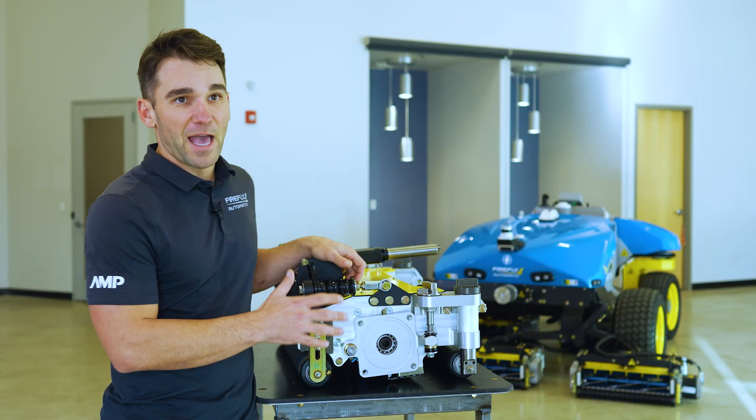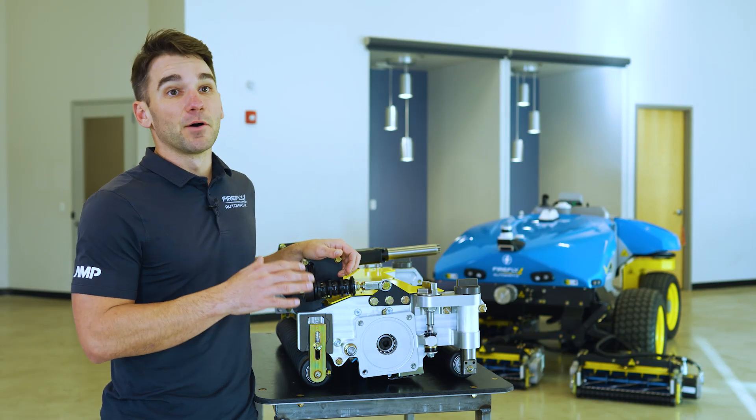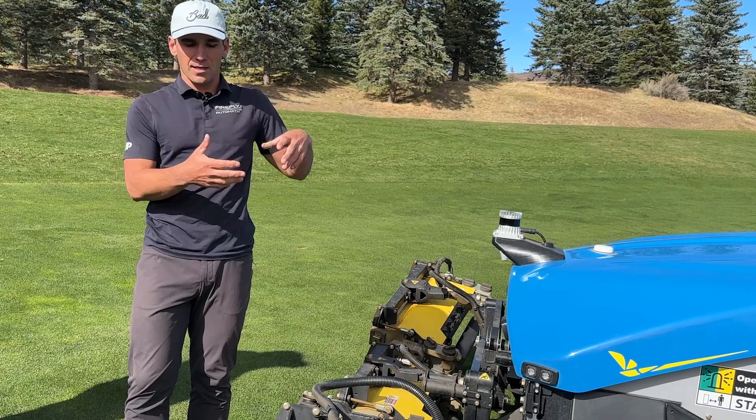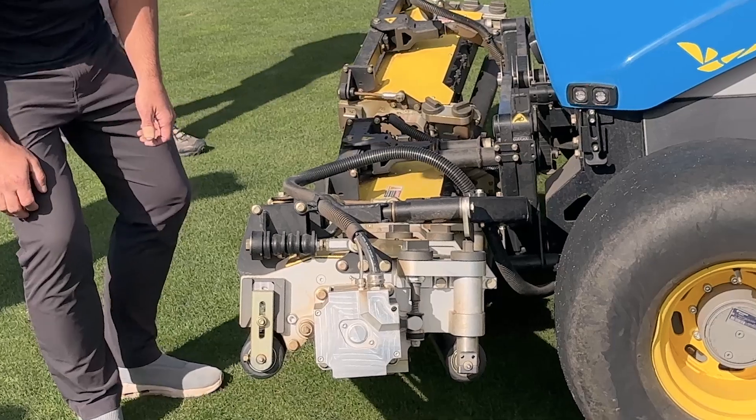Now we're going to focus on the bed knife gap adjustment, which is probably the most important adjustment on the entire cutting unit, because your bed knife gap is basically what determines whether or not you're going to be cutting grass.